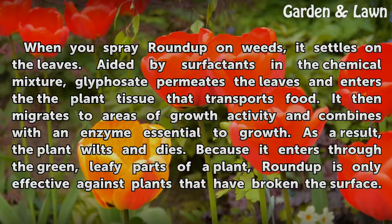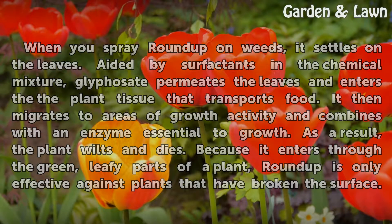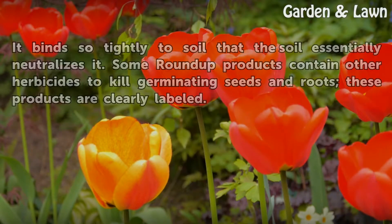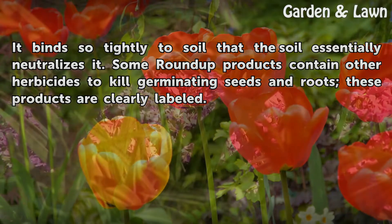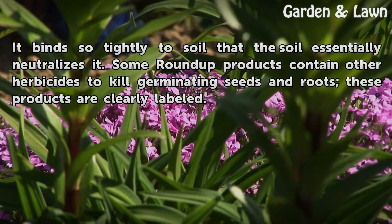Because it enters through the green, leafy parts of a plant, Roundup is only effective against plants that have broken the surface. It binds so tightly to soil that the soil essentially neutralizes it. Some Roundup products contain other herbicides to kill germinating seeds and roots. These products are clearly labeled.